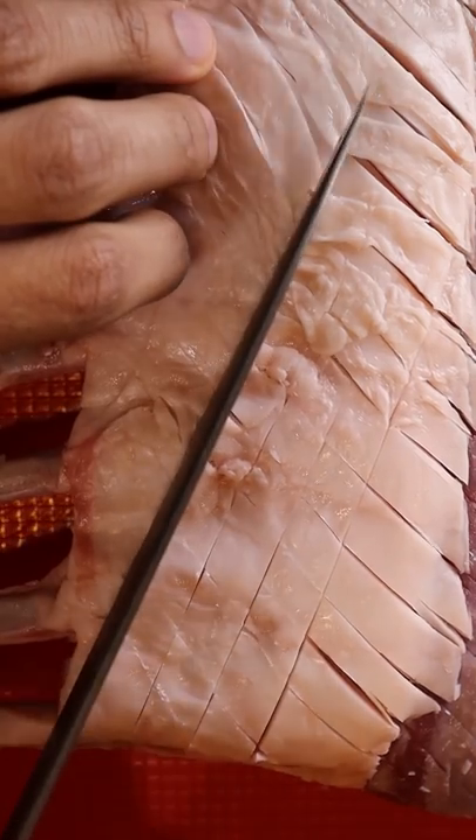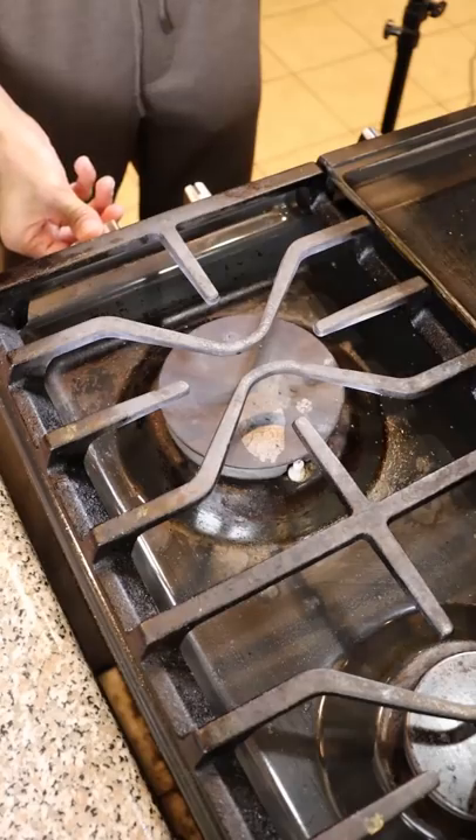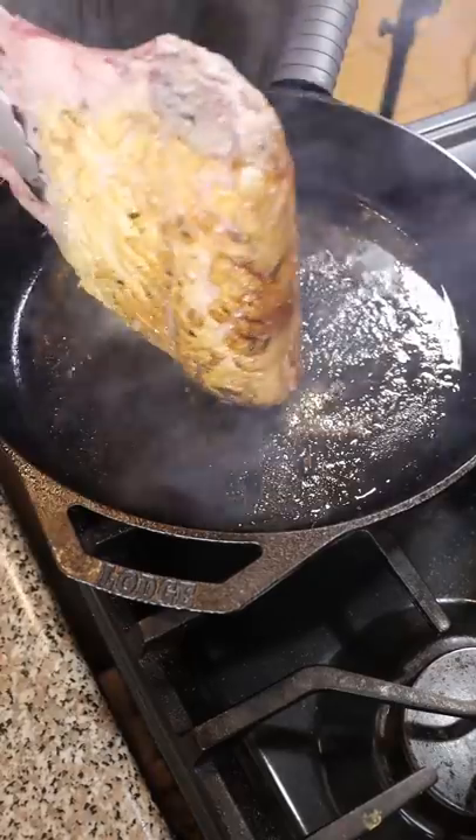Let's start by scoring your rack of lamb in a crisscross motion, then season it with rosemary salt — if you know, you know. Then in a pan on medium high heat add some oil and let's get some color on all sides of your rack of lamb.